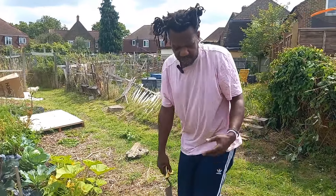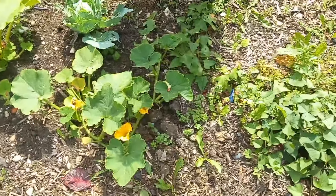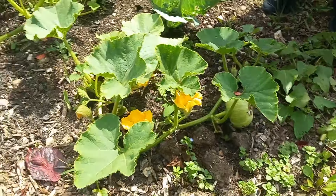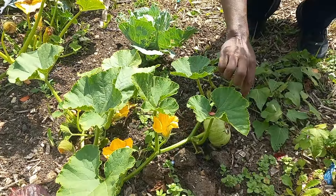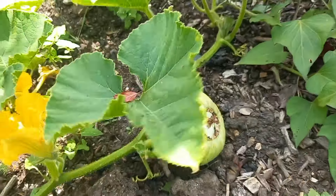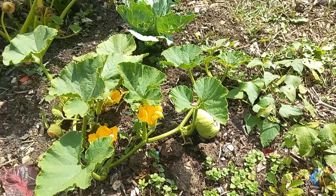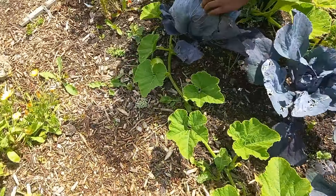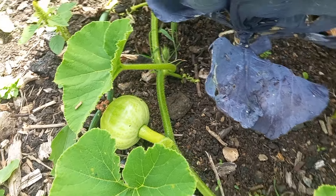Moving on from the cabbages, we'll come over to the pumpkins, or squash as some people call them. I put four squash plants in here, and as you can see they're flowering. We've also got a squash coming here — they're doing really well. All my squash plants at the moment are giving me fruit. That was the first one, this is the second one, and there's another little one hiding under the cabbage leaves.